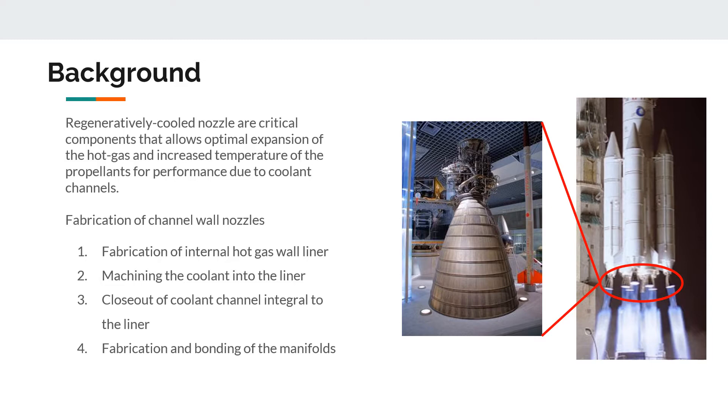There are four conventional techniques of fabricating channel wall nozzles. The first is the fabrication of the internal hot gas wall liner. The second is machining the coolant channels into the liner. The third is the closeout of coolant channels integral to the liner. The last step is the fabrication and bonding of the manifolds. The difficulty lies in the closeout step, where the jacket is joined to the inner liner at the wall of the channels, which has strict requirements associated with coolant flow pressures, thermal shock, and mechanical load.